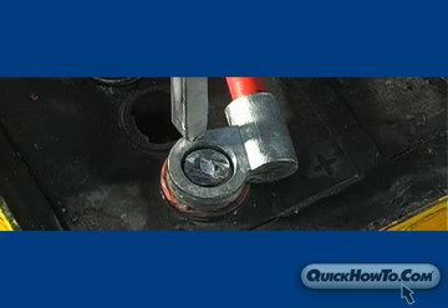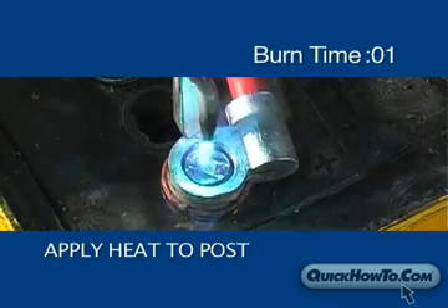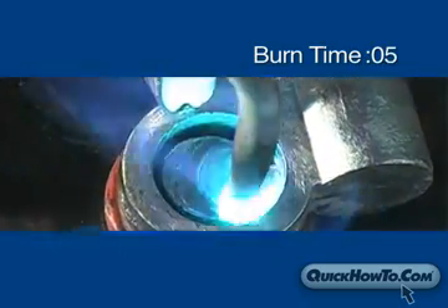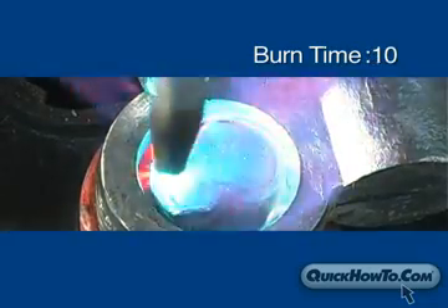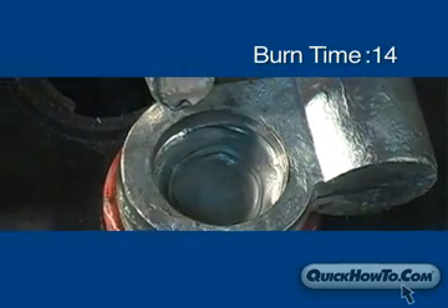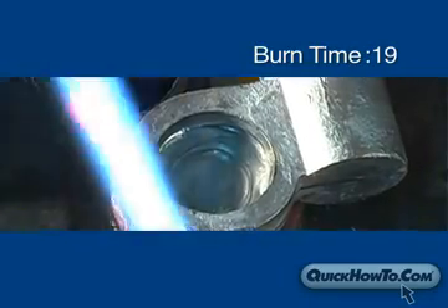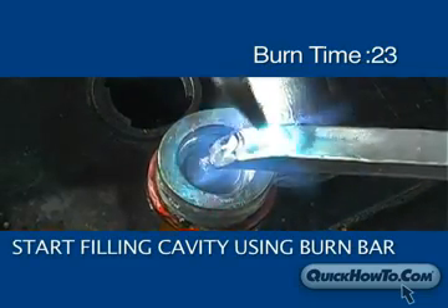Now you are ready to actually perform the burn on. With the burn bar in one hand and the torch in the other, begin applying heat to the post, starting with the middle and moving outward to the edge in a circular motion. Continue to apply heat until the post becomes liquified and starts collapsing into the lead head. Once the lead head and post are melded together, it's time to start filling the cavity using the burn bar.